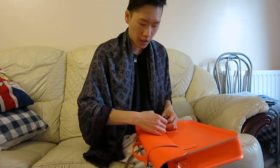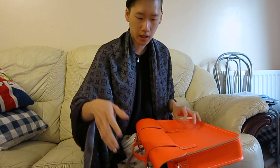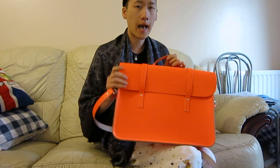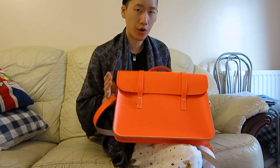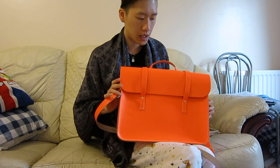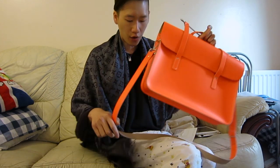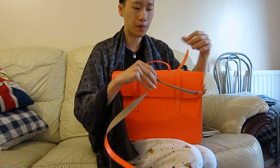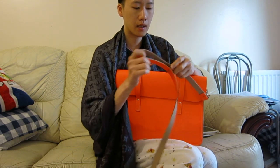I don't have a ruler with me right now, so if you want measurements check out my other music bag video. So this is the new music bag in floral orange, and it has an adjustable strap as you can see here.